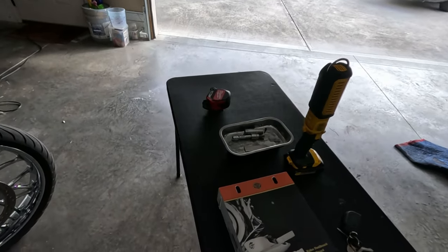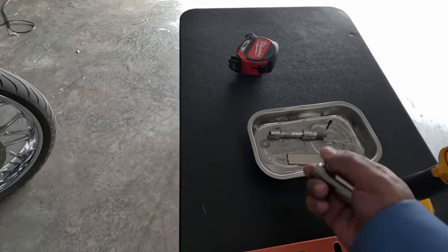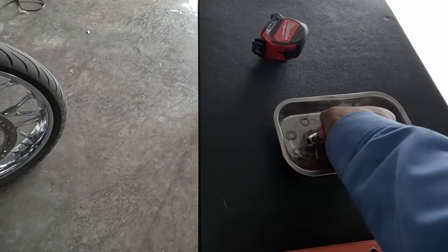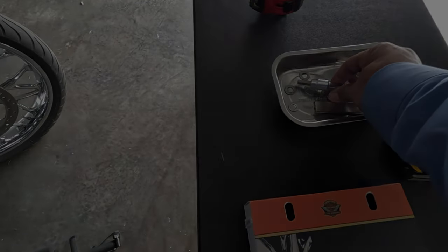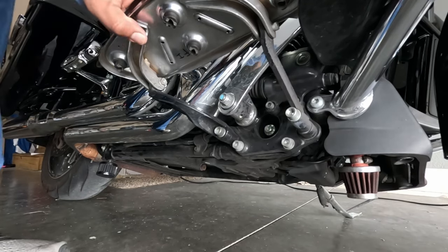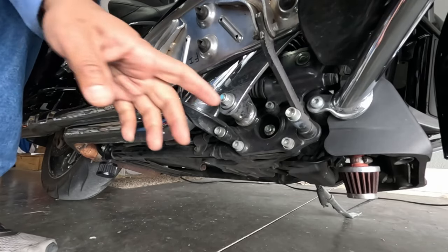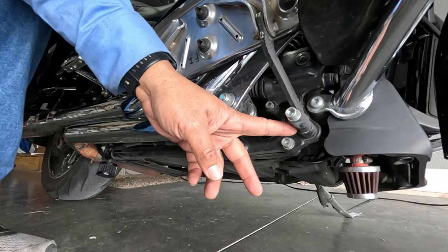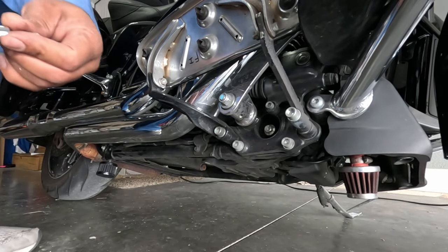I already got part of the tools I normally need, which is to take the floorboard off — it's a five-sixteenths allen head. So let's get started. Like I said it should be kind of straightforward. First what I'm going to do is fold that up, and actually on mine I put spacers on the floorboards just to stick them out some, so let's get it off.